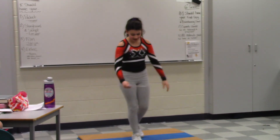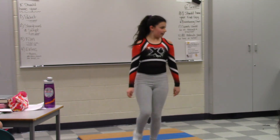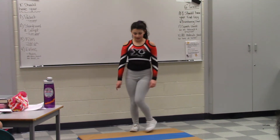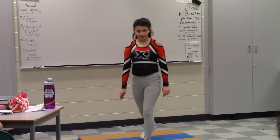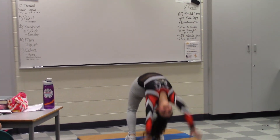Next, I would like to teach you how to do a backbend. For this, you need to stand your feet shoulder length apart, and then you put your arms up by your ears, and you slowly bend back and land safely.